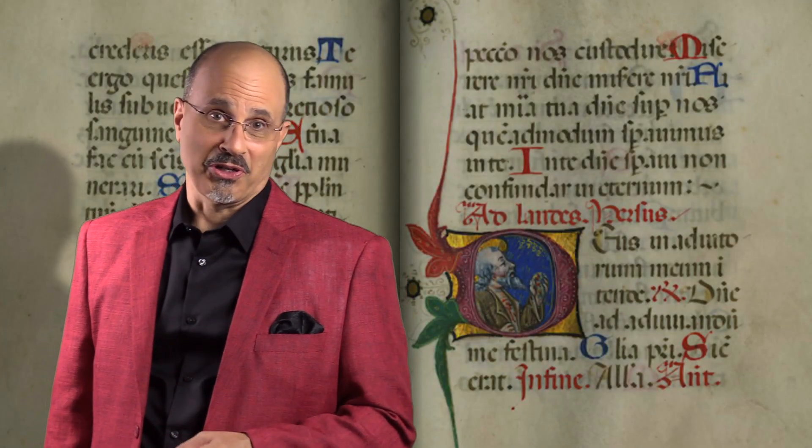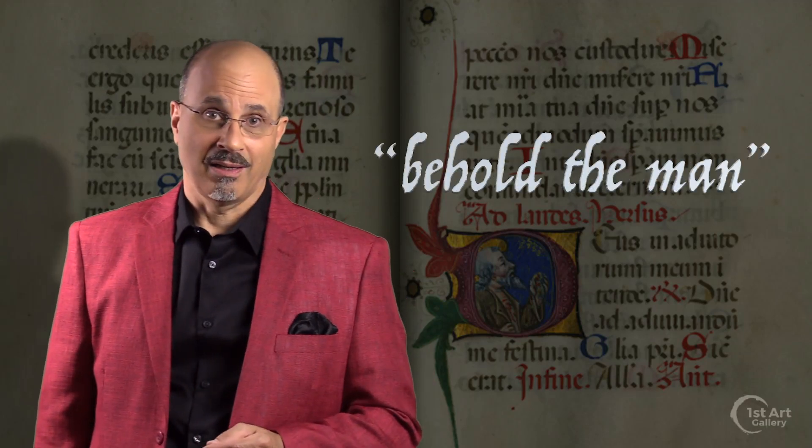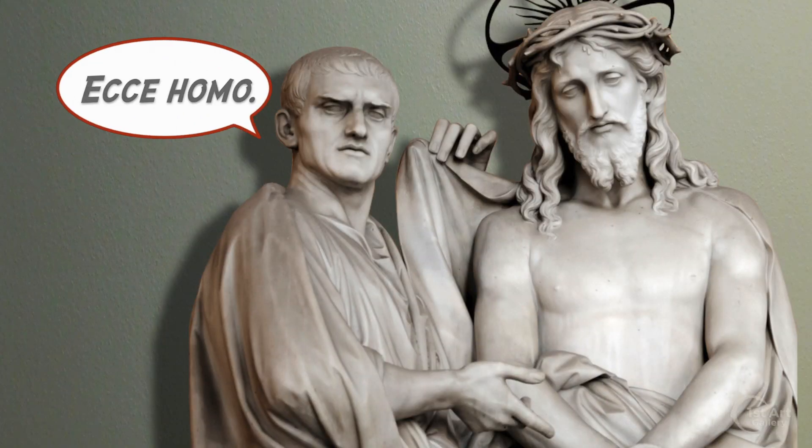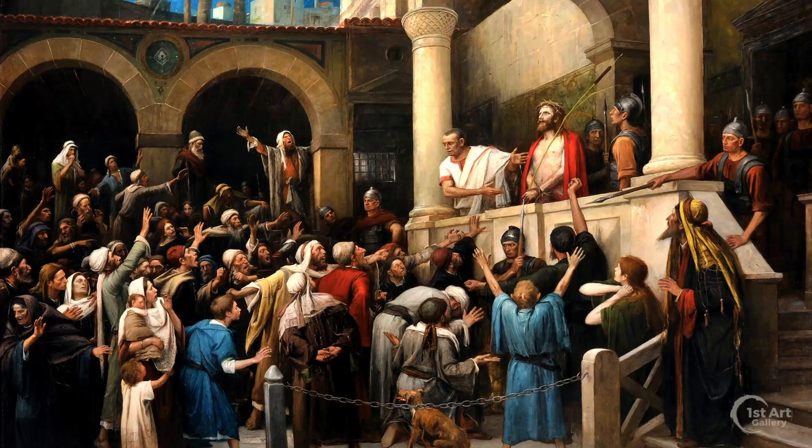Those of you who are up on your Latin know Ecce Homo means 'behold the man.' They are the words uttered by Pontius Pilate when he presented Christ to the assembled mob just before Jesus' crucifixion. It's a scene illustrated in paintings and sculpture for the last 2,000 years.